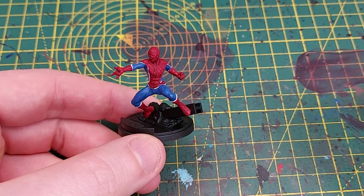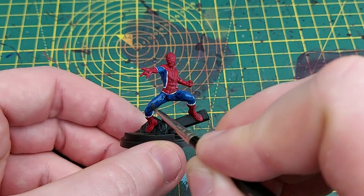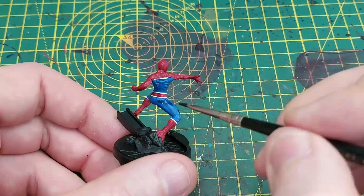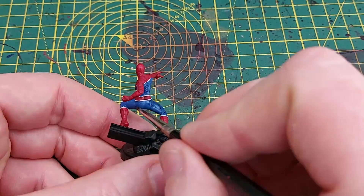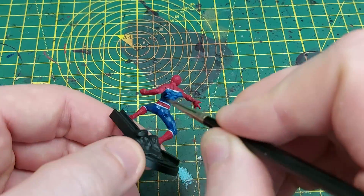Next up we're going to use Druchii Nightshade to wash all of the blue. This helps define the muscles, in particular around the thighs, and of course the spider symbol on his back as well.